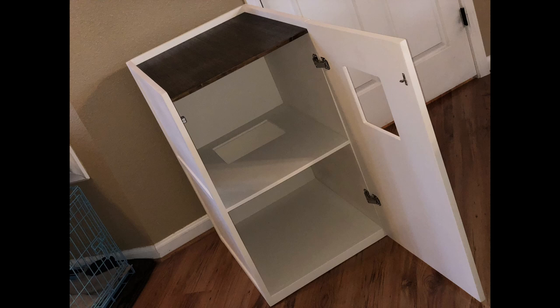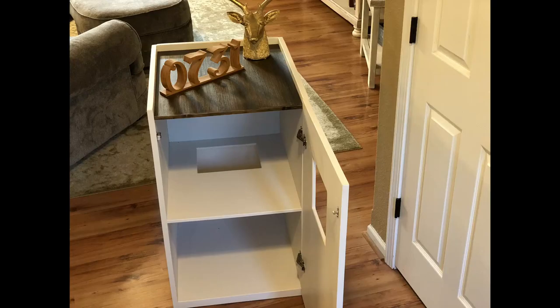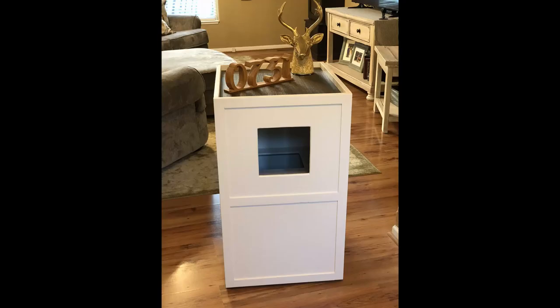The finished product — stick around, you can see pictures of the finished product. This is going to be a very nice piece for someone who has cats. If you're going to build this, let me know in the comments. If you have any questions, I'd appreciate any feedback on this video — go ahead and drop it down below.